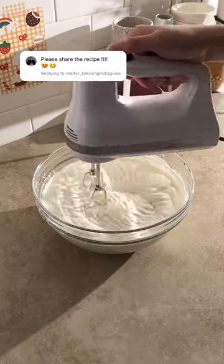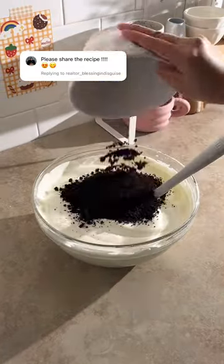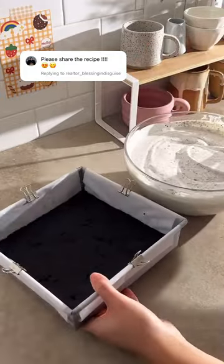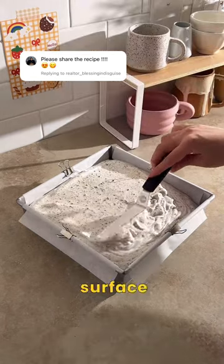Beat whipped cream and vanilla extract until it becomes firm peaks. Then pour in condensed milk while folding it all together. Also fold in the Oreo crumbs you set aside earlier. Pour this on top of the crust and freeze for 2-3 hours until the surface is firm to the touch.